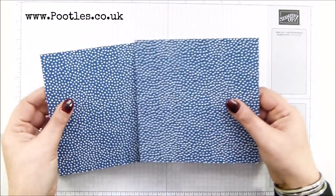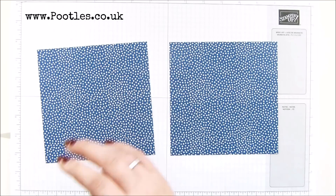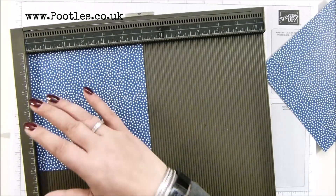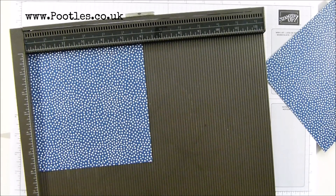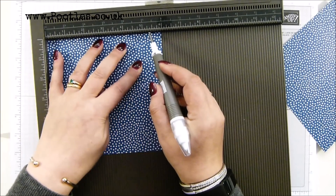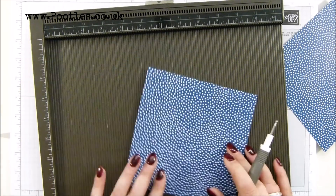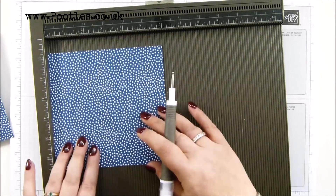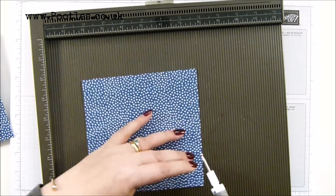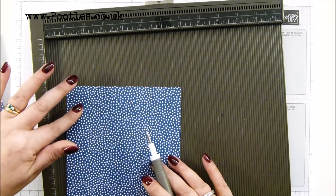Leave your six by six DSP exactly the size it is. Those in metric, leave it at 15 and a quarter by 15 and a quarter centimeters. We're going to repeat the same thing on both pieces of paper. On the first side, score it at one and a half and five and a half, then turn it round and score it at one and a half. No difference. Metric folk, that's four and 14, turn it and do it at four.